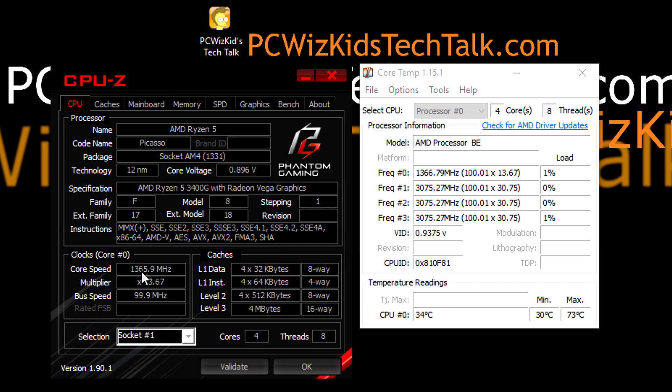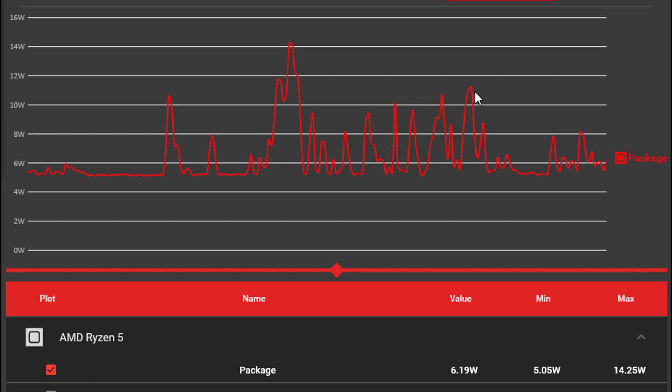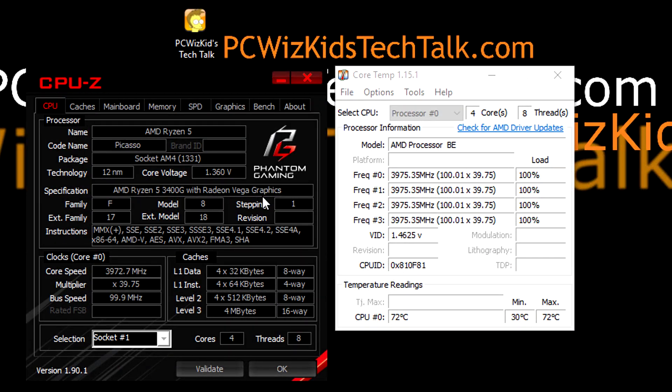The temperatures on idle — that's basically what it's doing right now; the processor's not really doing much — are about 35 degrees Celsius. If you're browsing the internet or watching a video, it might go up to 15 watts of power usage. Right now, recording the screen, it's only hovering around 5 to 8 watts, so not a lot of power usage. This makes it great for a NAS or a mini home theater PC.